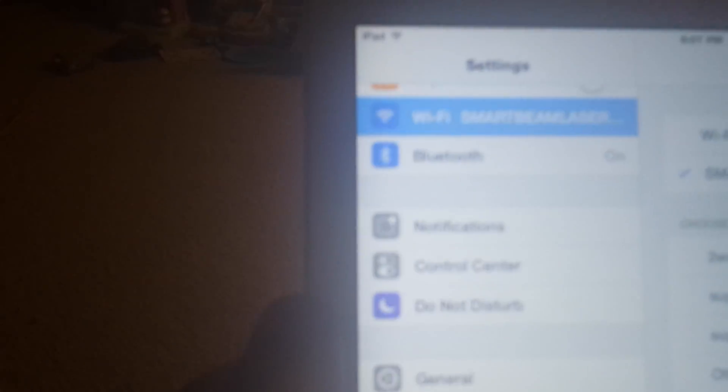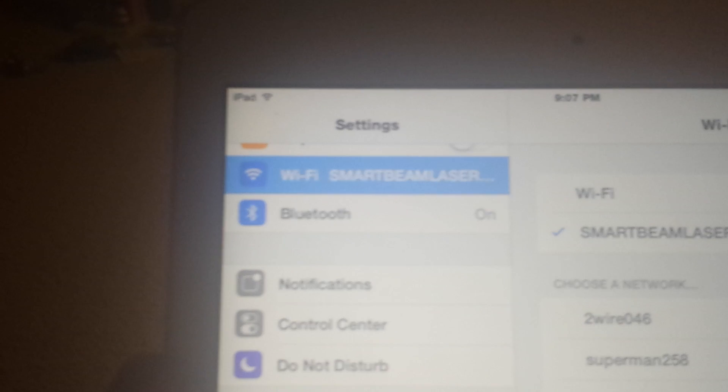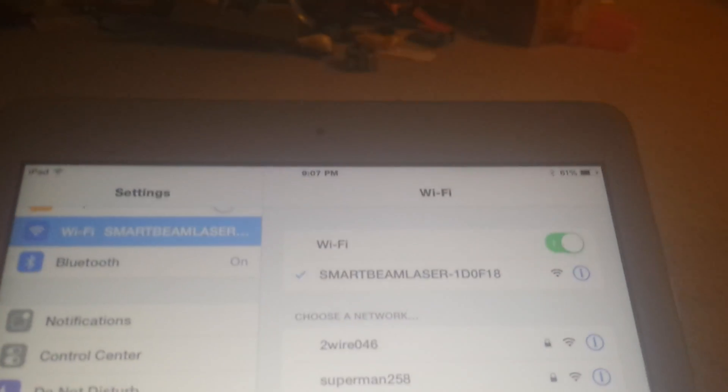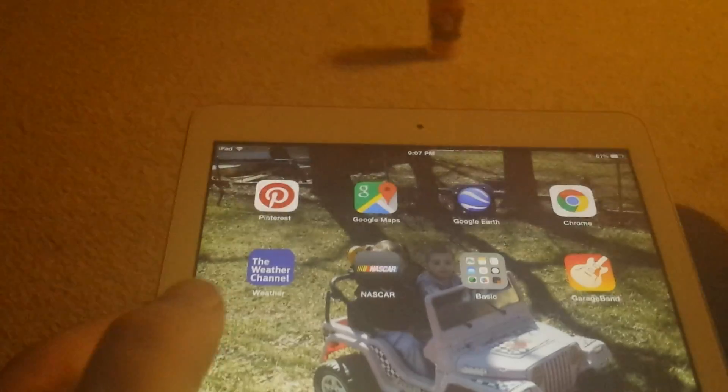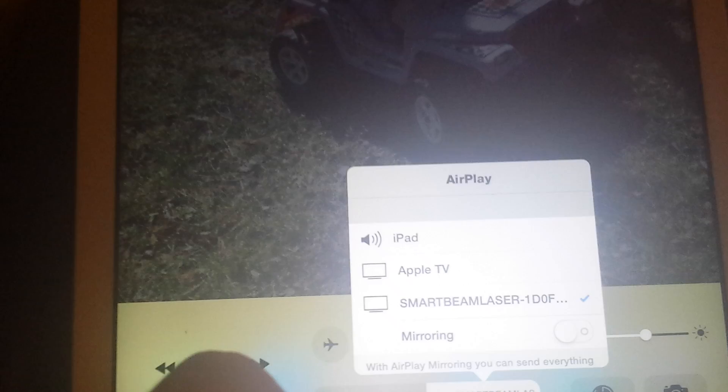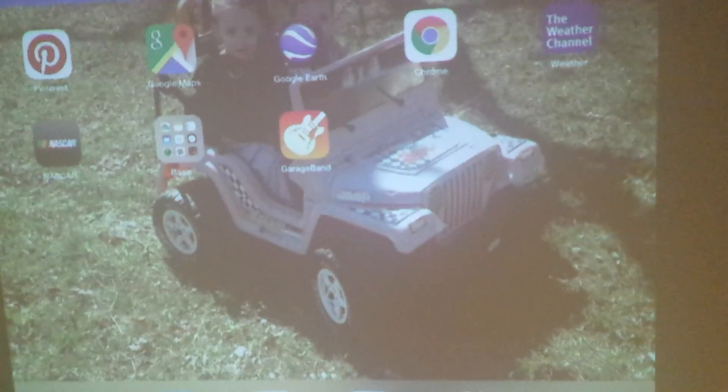I have my Apple iPad. Go into your Wi-Fi settings, select the Smartbeam Laser Projector. Then you simply swipe up, press AirPlay, and then switch to Smartbeam Laser. Turn on Screen Mirroring, and you can now mirror directly what's on your iPad.